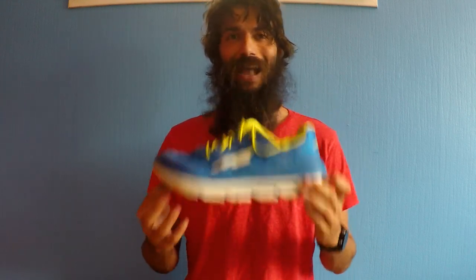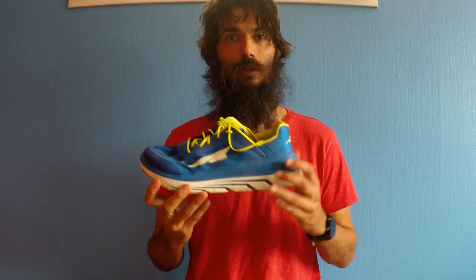This shoe is a maximal shoe — maximal cushioning. Without getting into the long debate about maximal versus minimal, suffice to say there are pros and cons to both types of shoes, and I wanted to try a more maximal shoe.